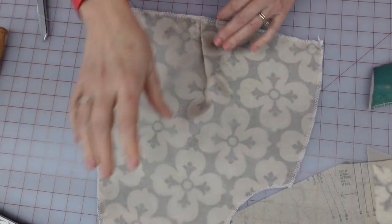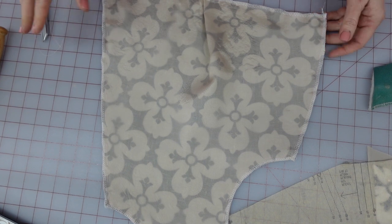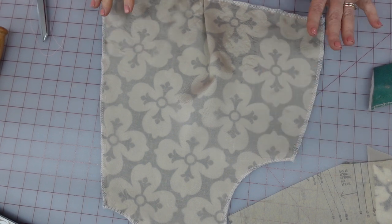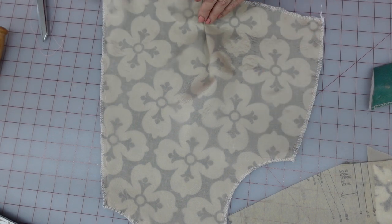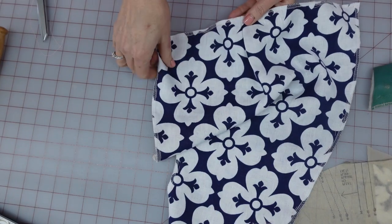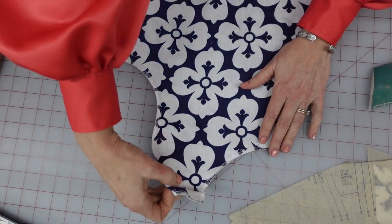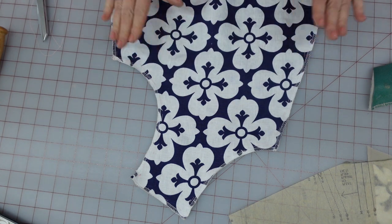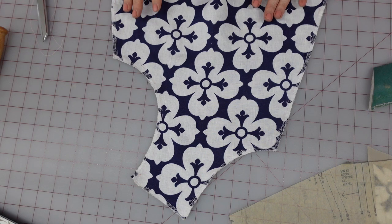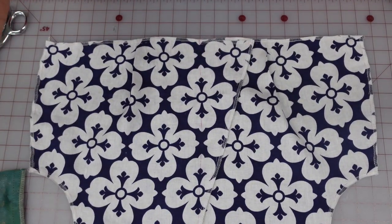The front bodice piece is pretty much done with the whole underlining process. I haven't pulled my basting stitches out yet — I will later. You can see the inside, there's my pleat, and I've serged around the edges being very careful turning at the corners so I don't cut anything off. I'm going to do the other front piece exactly like this but opposite. I just wanted to show you how this is turning out.